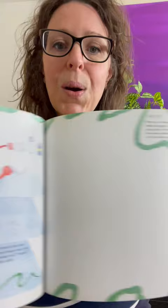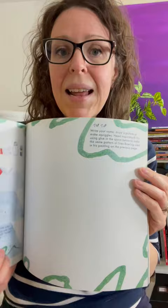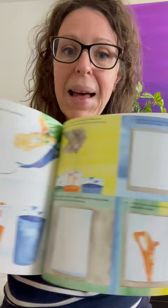I believe this is a whole series of books, so you can find them about additional artists as well. But Frank Bowling's art is so much fun to look at and explore together and then to try out your own inspired by what you learned from the artist himself. Make sure to check this out and tag me if you create some art. I would love to see what your kids created.